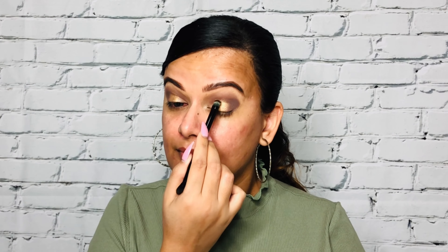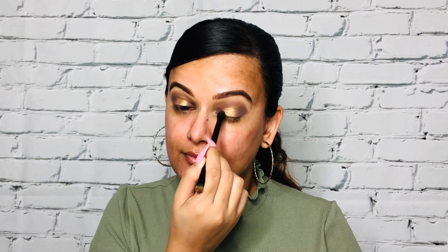There are three simple steps: dark shade, shimmer shade, then dark shade again. I'm applying the darker shade in the outer corner, blending it towards the inner corner, and packing that dark brown shade in the inner corner as well — this gives a halo eye effect. Dark, light, and dark again — blend, blend, blend and you're done.